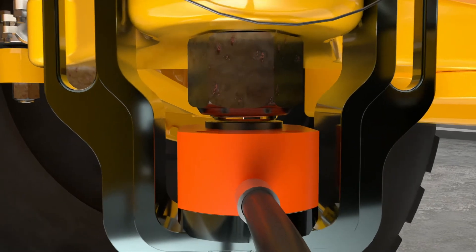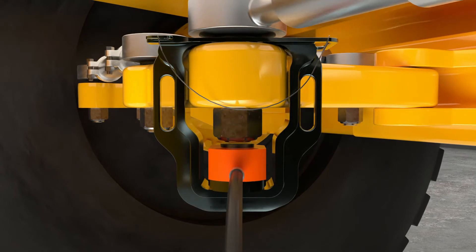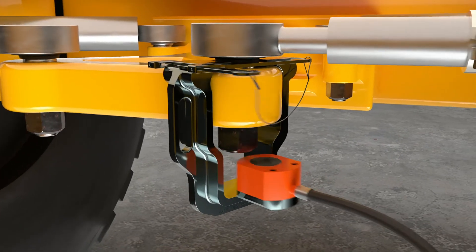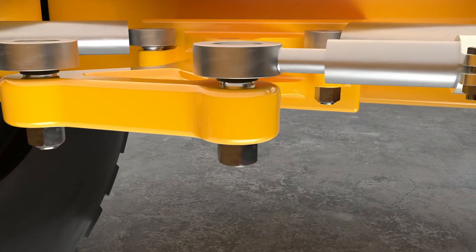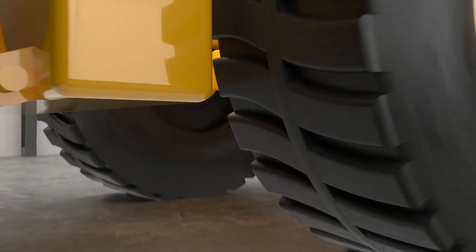Increase cylinder pressure gradually until the ball stud releases. Release cylinder pressure and dismount the BSRT. The ball stud nut and tie rod can now be removed. The BSRT can be returned to its case.